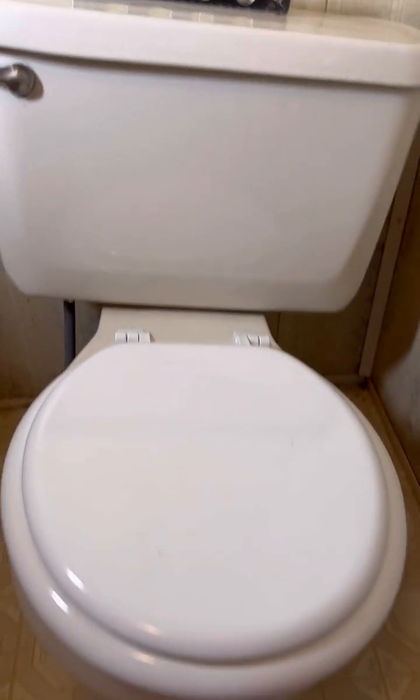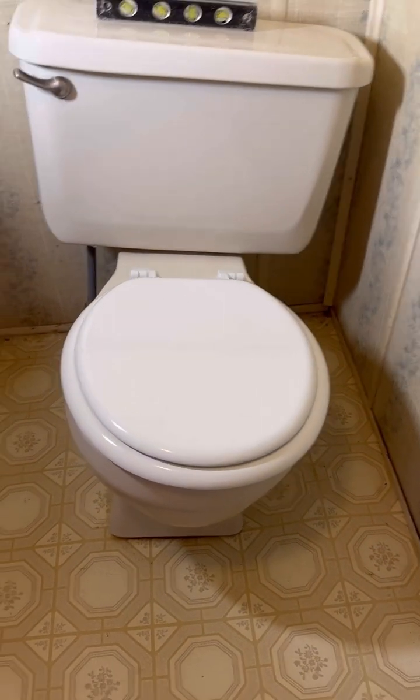Alright, so this toilet's got a real bad lean to it, so I'm going to go ahead and see what I can do to fix it.